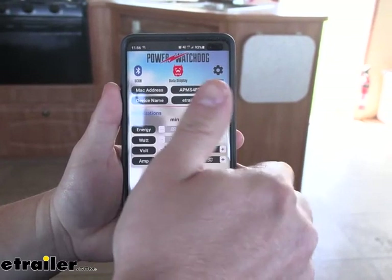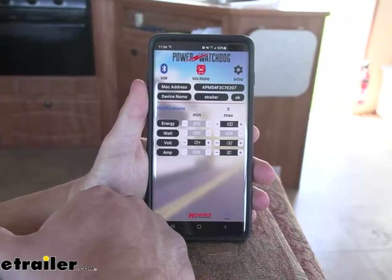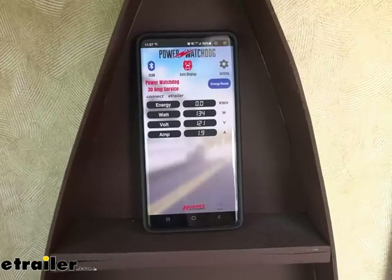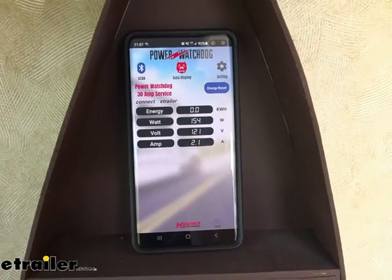I'll get notified if it goes under 104 volts and I'll get notified if it goes over 132 volts. Either way, I'll get a notification on my phone — because if it's nighttime I'm probably not going to be monitoring that surge protector. But I definitely want to know if there's a problem so I can go out and shut it off right away. I'm going to walk around the camper and turn things on so you can see the real-time data change. I'm even going to turn on the microwave.